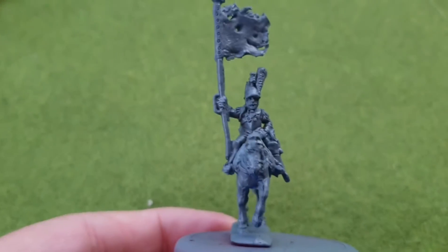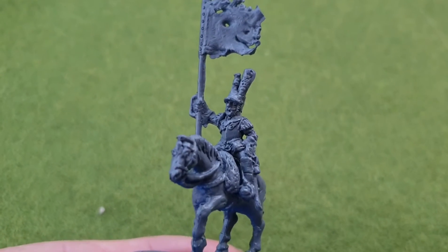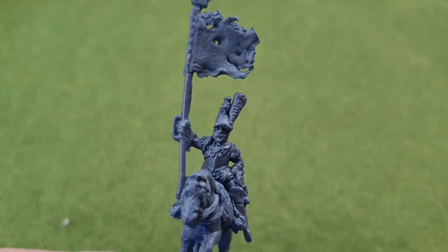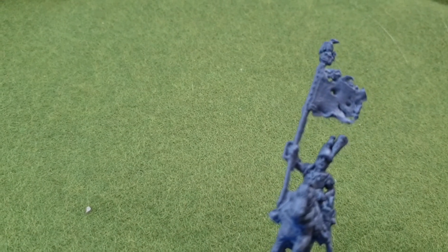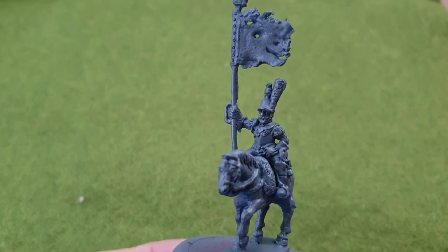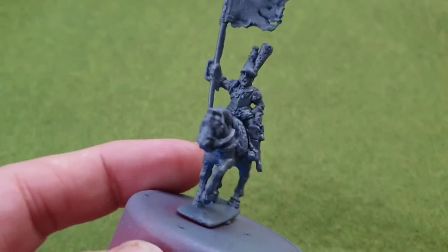First of all, the standard bearer. So this is the standard — quite nice. Yeah, quite nice that one. So we'll see how that one paints up — that's the standard bearer.